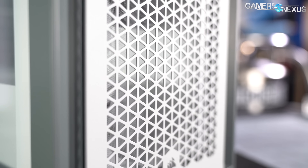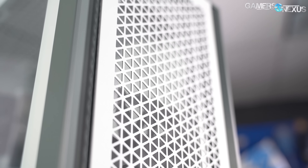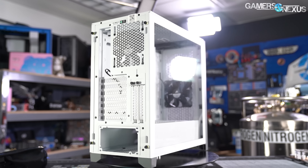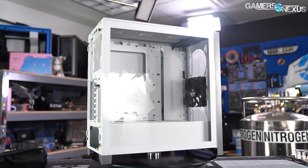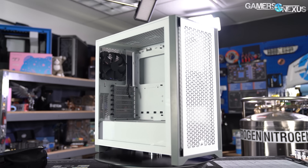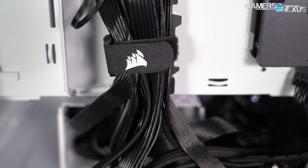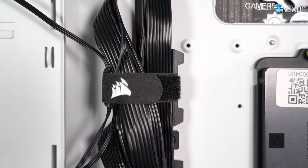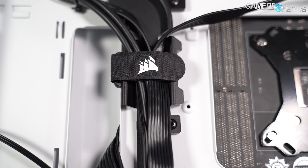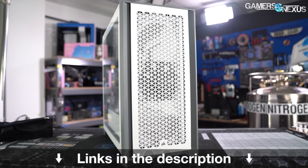Before that, this video is brought to you by the Corsair 4000D Airflow case. We recently reviewed the Corsair 4000D Airflow as a return to high performance cases by Corsair, but also talked about its attention to detail on color matching the individual components of the case. The 4000D Airflow is marketed as an affordable, performance focused chassis with ease of installation features like refined cable management routing and pathways. Learn more at the link in the description below.